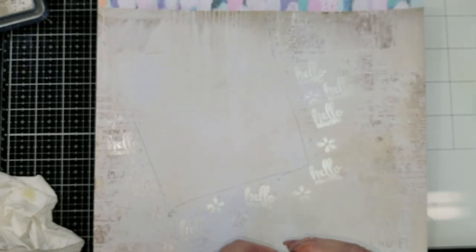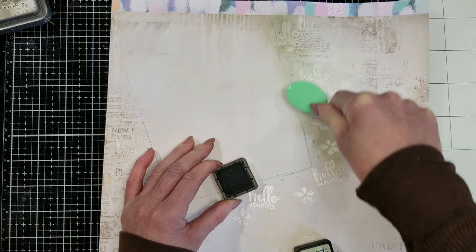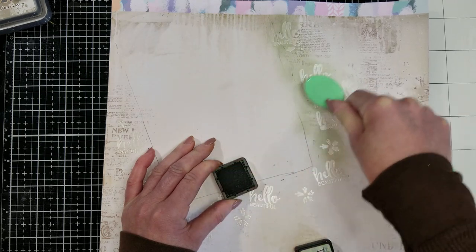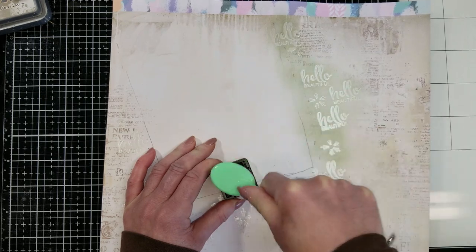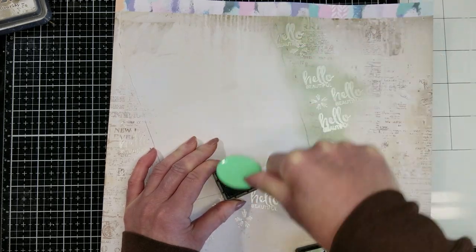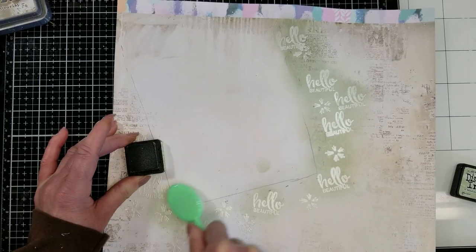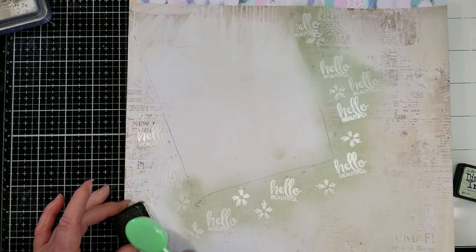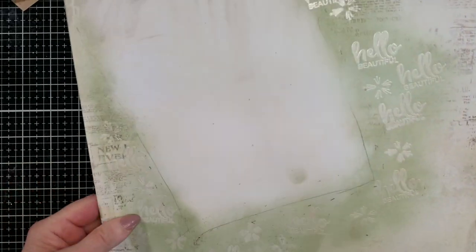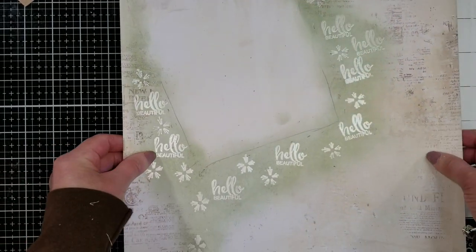Now I'm using Distress Ink — this is the Bundled Sage color. With my brush, I am inking all the background in the area where I did the stamping work. You can see how I can highlight all the stamping work with this technique. One of the reasons I'm using Distress Ink is because it's more like a stain. If I use the Distress Oxide, it's more like an ink and the oxide will cover more of the background. I just love this paper — you can see here how it already looks. It's lovely, and it gives this beautiful effect.